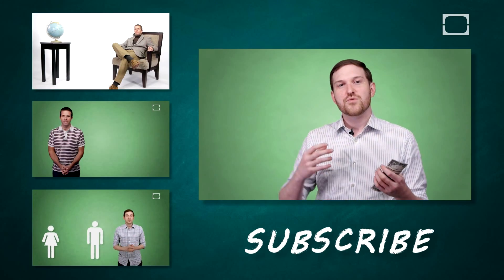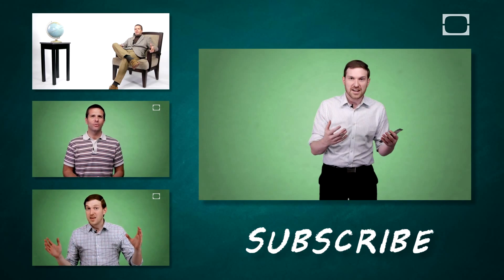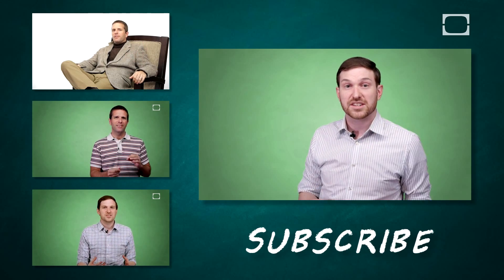We both know that you will be fine. Thanks so much for watching. If you have any suggestions for upcoming topics, any questions, anecdotes, feedback, please — we'd love to hear from you. Leave a comment at the bottom and we will see you next week.